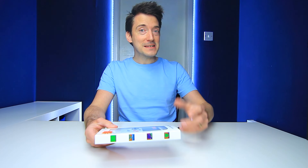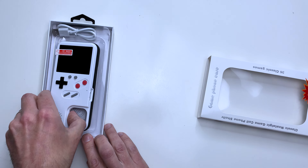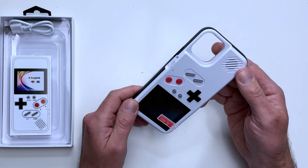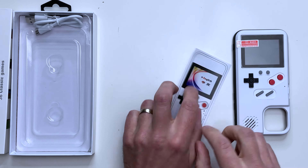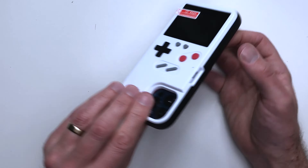This is the original packaging it arrived in, and on the front it states 36 classic games. On the back there's a red iPhone case shown, which means these are available in a variety of different colors. I've gone for the original Game Boy color scheme for a bit of nostalgia. Sliding that open reveals the Game Boy case itself. First impressions — it feels quite durable. It's just plastic on the outside and rubber on the interior, but it looks really cool. The box also includes a basic multi-language instruction manual and a micro USB charging cable.